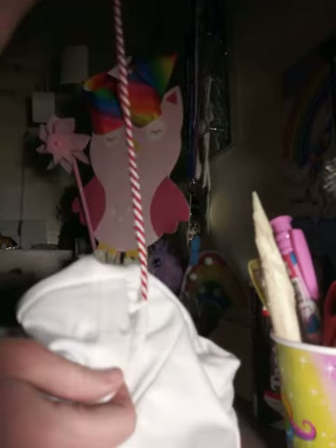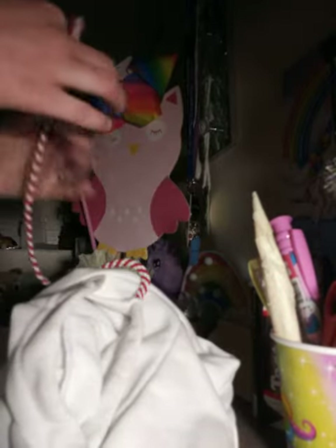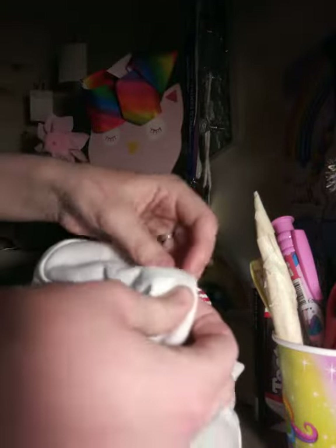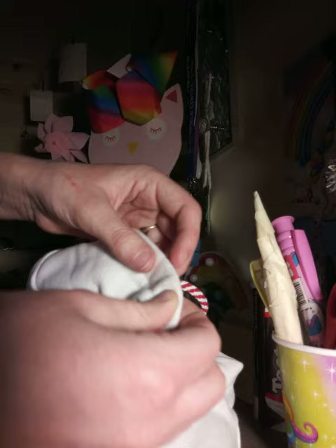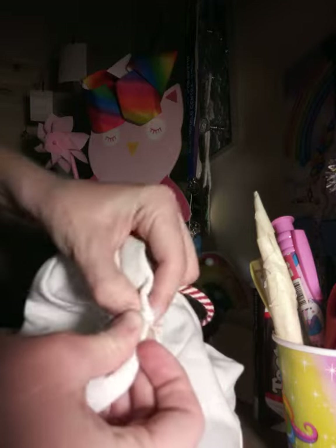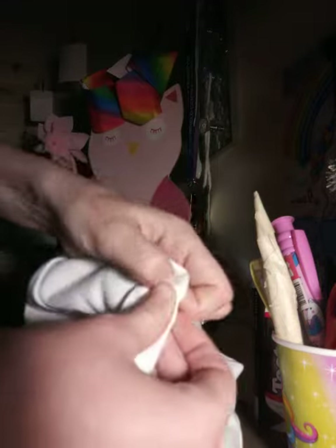If you ever have your hoodie string stuck and you don't have a safety pin, or your hoodie looks like this, how I pull out the string is to find the string where it is, hold that tight and push down onto the thing and pull.